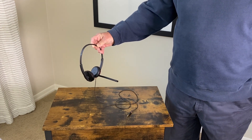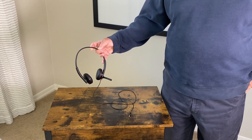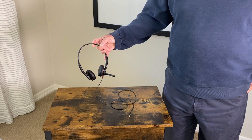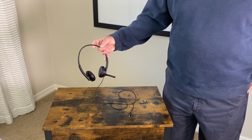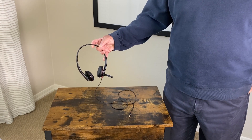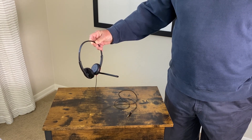It's extremely durable and has been very clear. I have used several different headsets in the past, but I always come back to the Plantronics set that I keep at home and travel with, because of the comfort on my ears as well as the clarity of the sound and my voice. I highly recommend this headset.